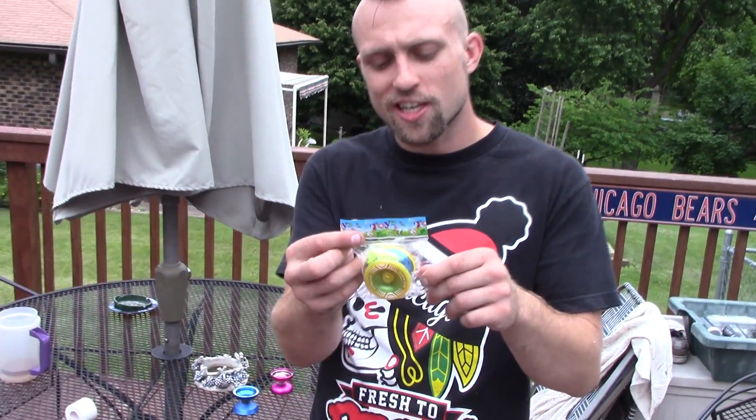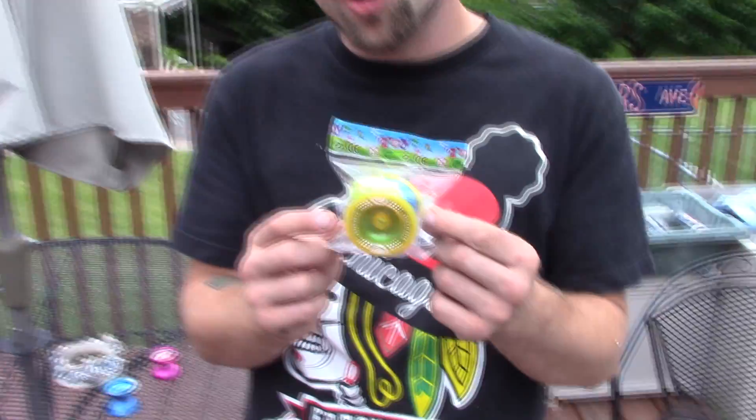Hey, what's up guys? So today I got a knockoff of an Auldey Photon.